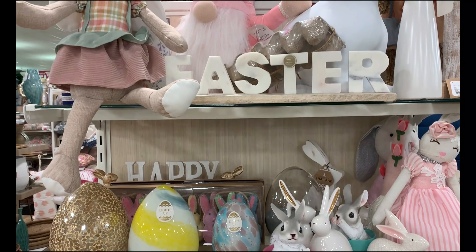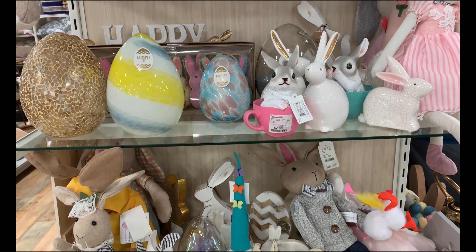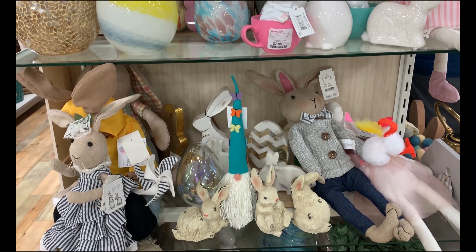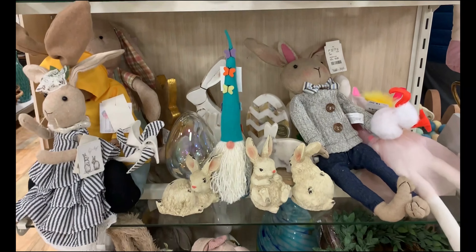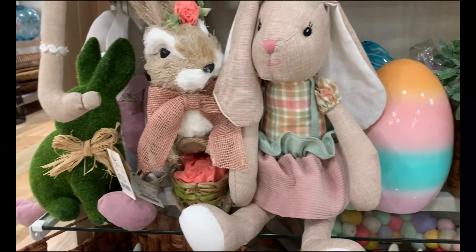You guys, do you remember back at Christmas time when those sweet little gnomes were so popular? I saw them everywhere I went, and I just love how they have them now for spring. How cute!